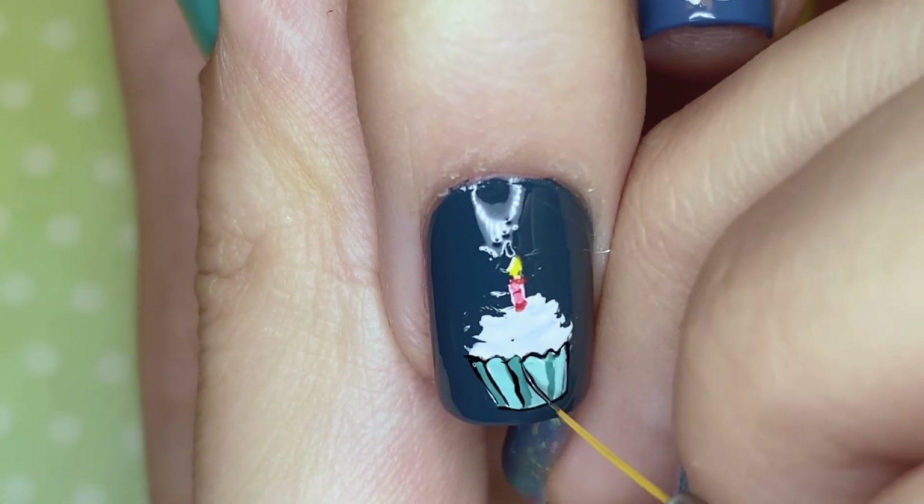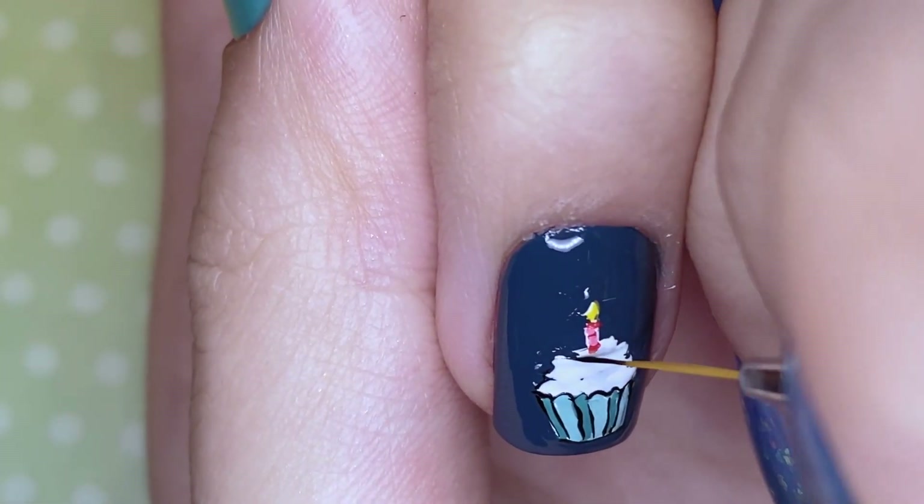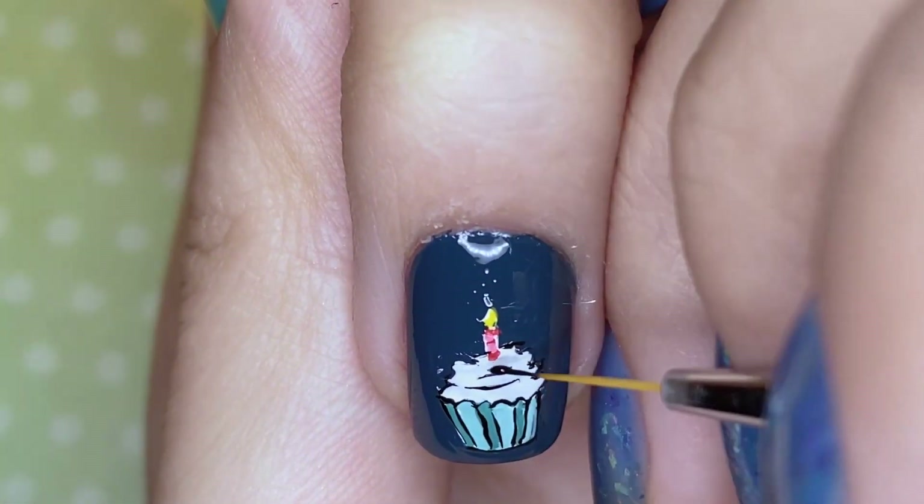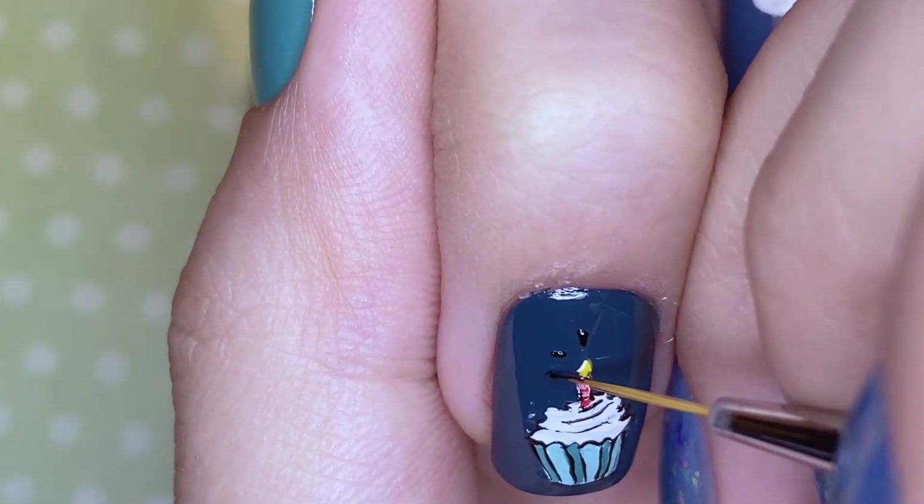The whole backstory behind me painting the Peanuts themed design is because of this clock that he posted on his Instagram — oh my god, his Instagram aesthetic is just everything.